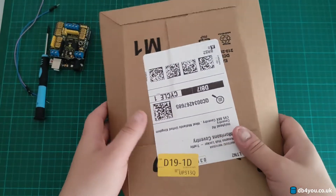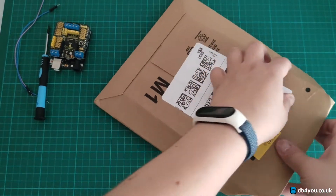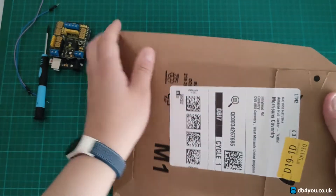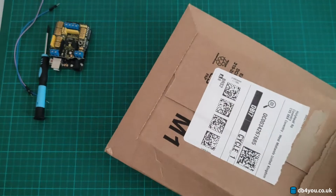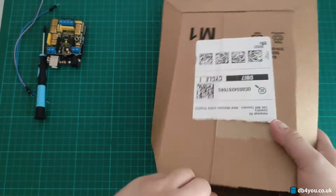I'm addicted to DIN rails at the moment and everything DIN rail related, so I got another parcel from Amazon.